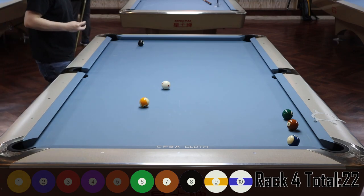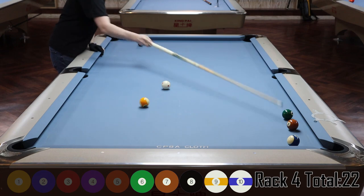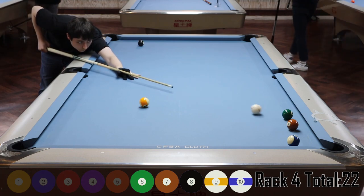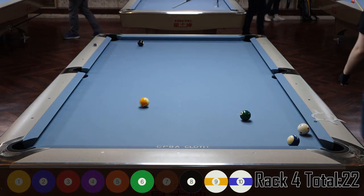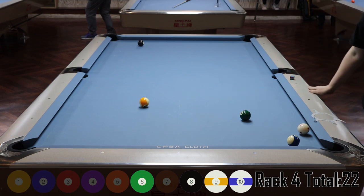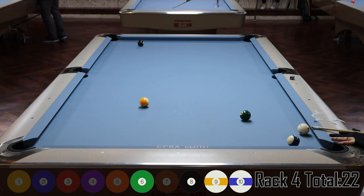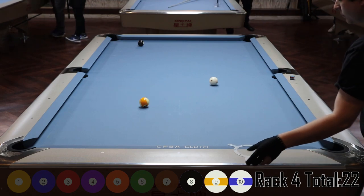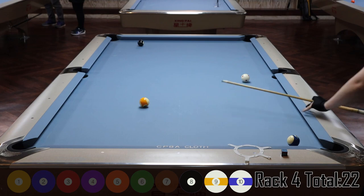I stop the cue ball and play the carom, making the seven — but I almost missed it, I could have missed that shot. I got lucky. Now I'm left in a tough spot. If I'd just played the combo normally I could have stopped the cue ball right where the six was and the six would travel to the other corner pocket, leaving me an angle for the eight. Instead I've got to shoot the six in the side pocket with follow and top-right to get down to the eight. I make it but I was a little lucky.